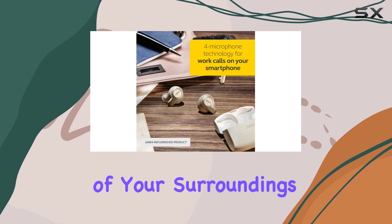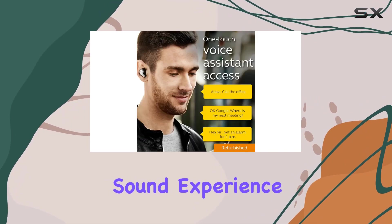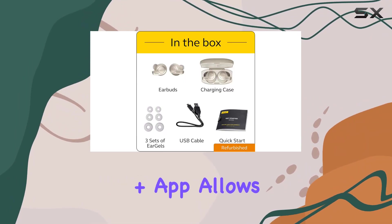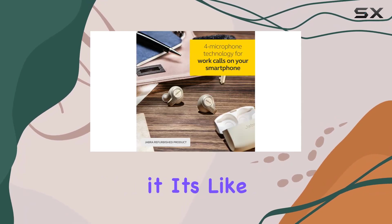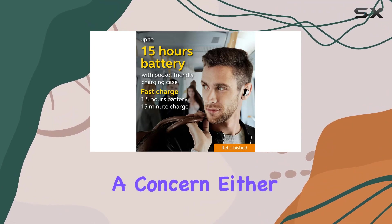What sets the Jabra Elite 65t apart is the personalized sound experience. The customizable equalizer, accessible through the Jabra Sound+ app, allows you to tailor your music exactly the way you want to hear it — it's like having your own audio engineer right in your pocket. Battery life won't be a concern either.